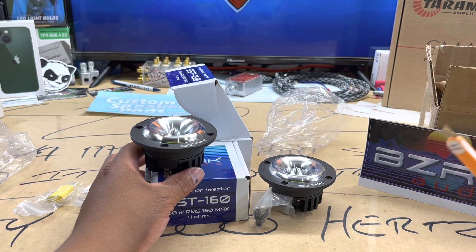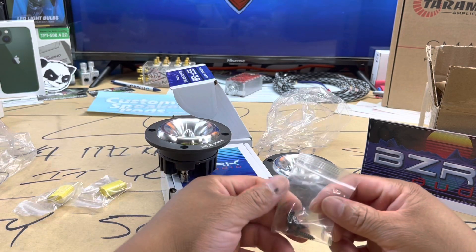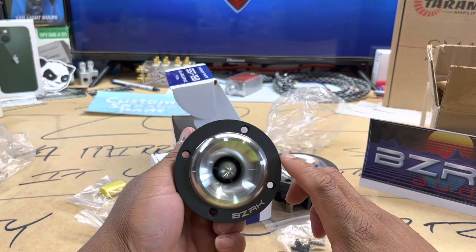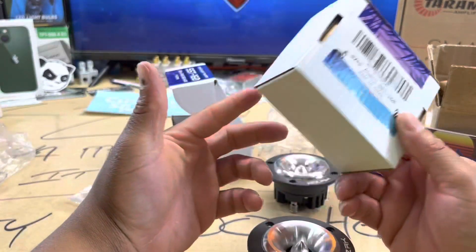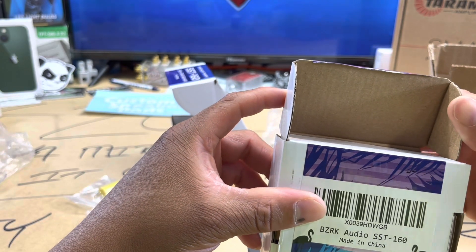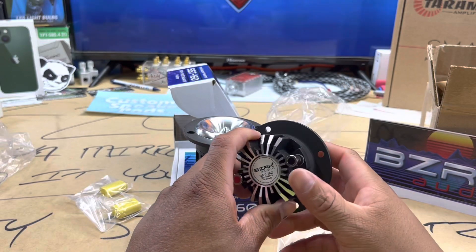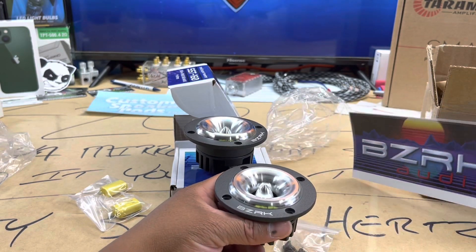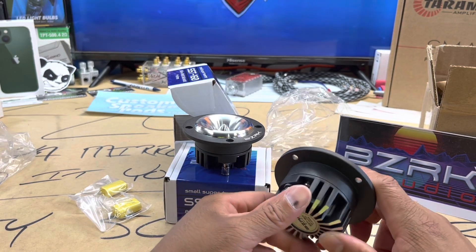That marketing material means something around here. Anytime you got your business going, go ahead and get a logo, get your products out there. We got the mounting hardware as well — everything comes included: your super tweeter, your mounting hardware, and your caps. Go ahead and throw these in. Make sure you set your crossovers high enough to run a super tweeter. I don't have full specs on these, but if you're into car audio and kind of know what you're doing — or even if you don't — get with the right people and get your stuff set up correctly. Shout out to BZRK, founded in Phoenix, Arizona. That's probably why they got that sun on the packaging. This is some hellified super tweeters.